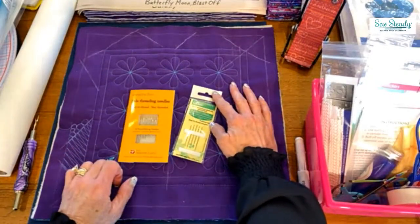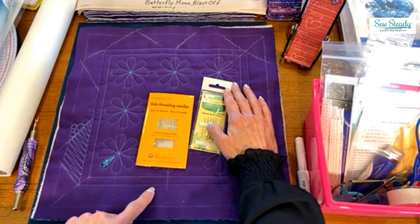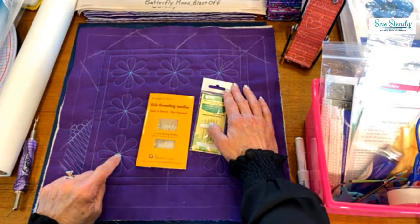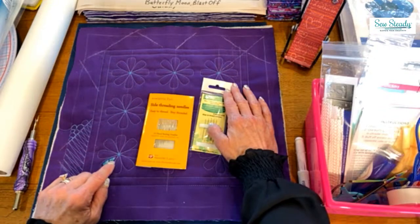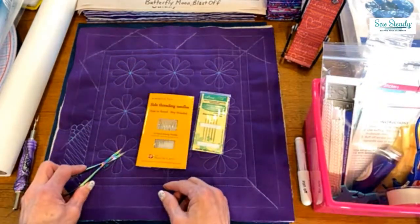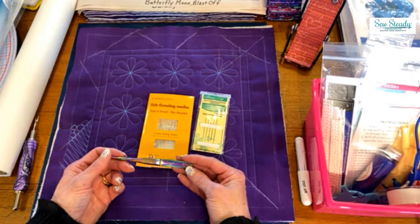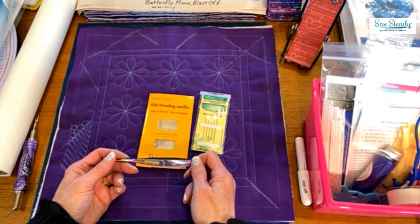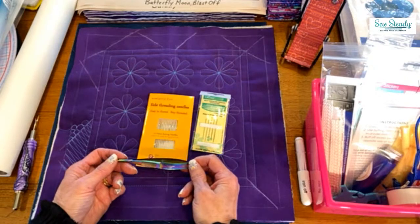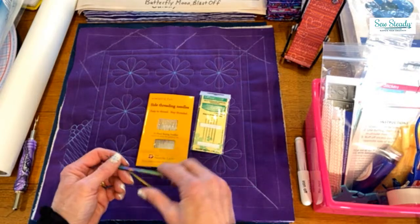A side-threading needle or a self-threading needle is really important if you want to bury threads. Around my edges I buried threads because those would have shown. When I come into the middle — 16 times because there are eight petals — I don't bury those. I use scissors like this and just cut it, laying it right down on top of the thread. Everybody always asks what brand these are — they're from Mori, but Tulip Pink's line also makes them, along with a lot of other brands. I think they all work the same. These are a cute color — that's probably why I picked them up.